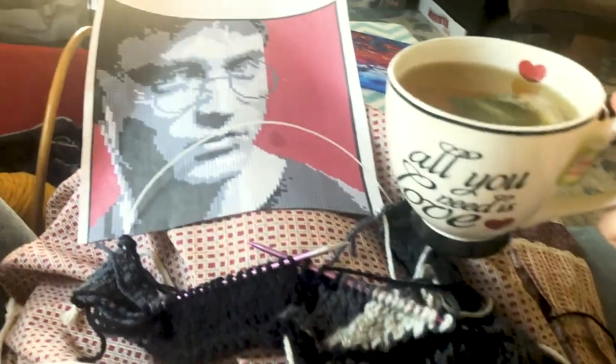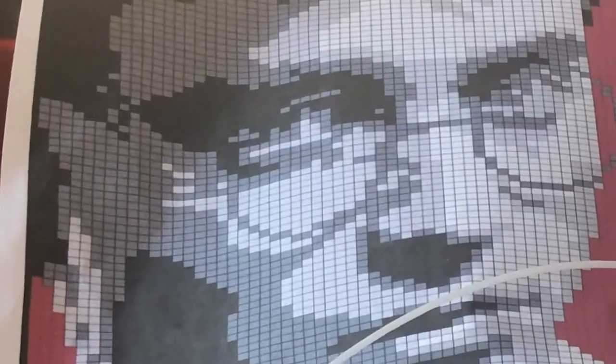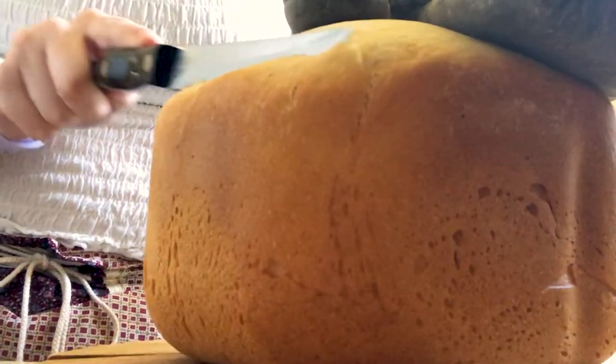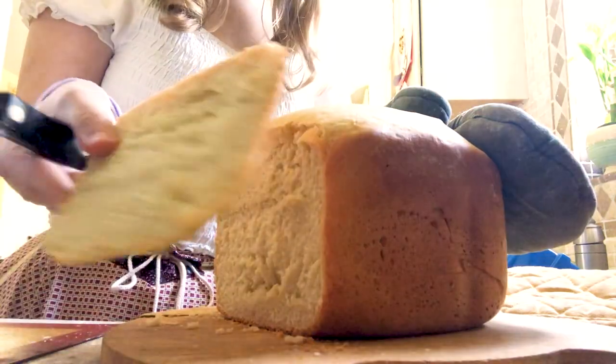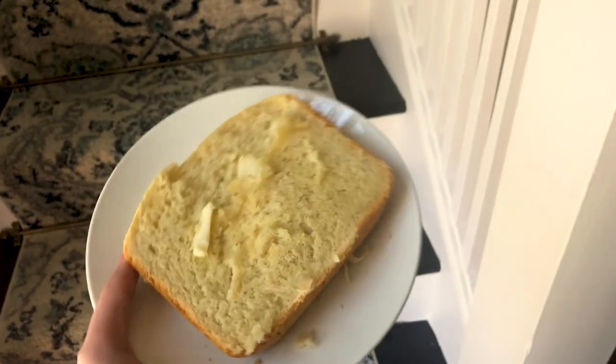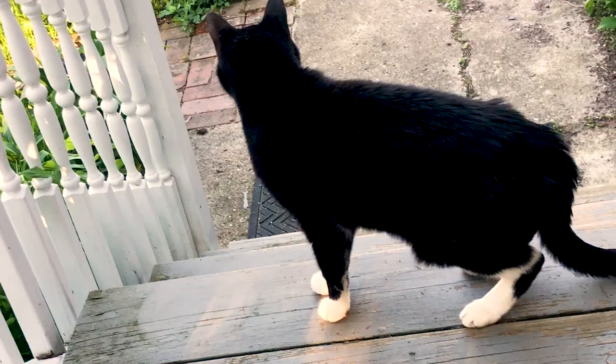And then I knit — Harry's finished now, you can see it on my Facebook. But yeah, and then I cut open the bread because he wanted to be eaten. It was very good bread and I loved it.